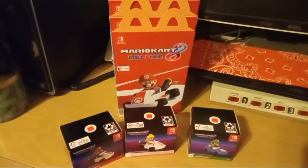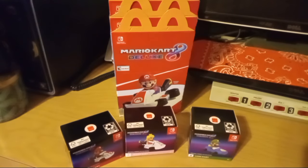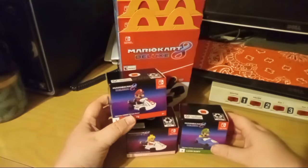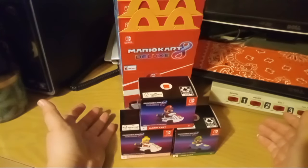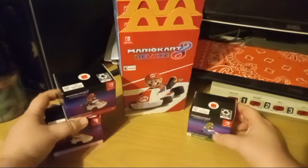Hey guys, been a while! Sorry I've been really busy. I missed Halloween — I was gonna do a Halloween video but got busy with other things. I decided I was gonna do a video on these — we got these at McDonald's. They are new Mario Kart toys and I wanted to do a little unboxing. I know there's other unboxing videos out there, probably better than mine, but I thought I'd do my own just because it's fun.